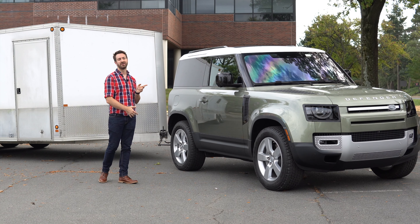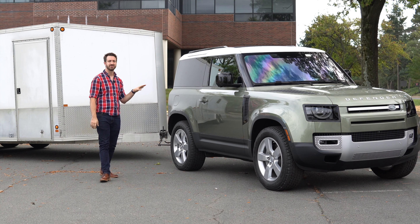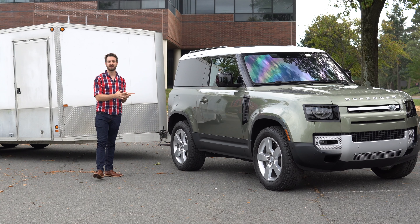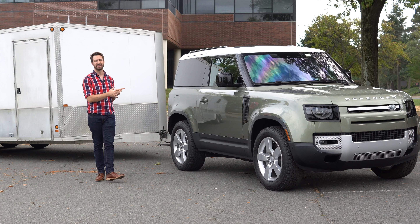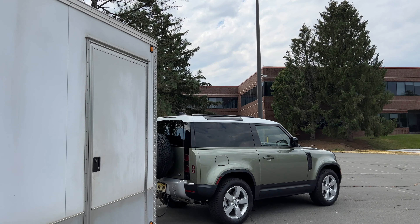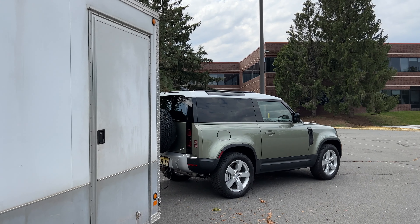This is the shorter version of the Defender. The 110 is the four-door; this is the Defender 90, which is the two-door. Land Rover chopped a bunch of wheelbase and overall length out of the 110 to get the 90 — they lost about 17 inches of wheelbase, so the overall wheelbase length is 101.9 inches.